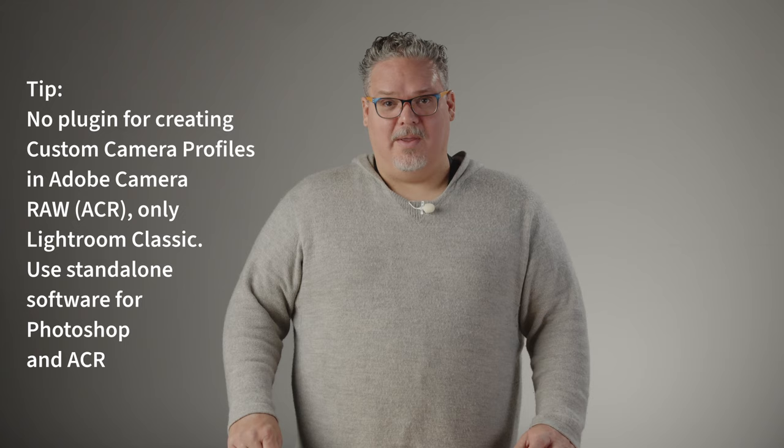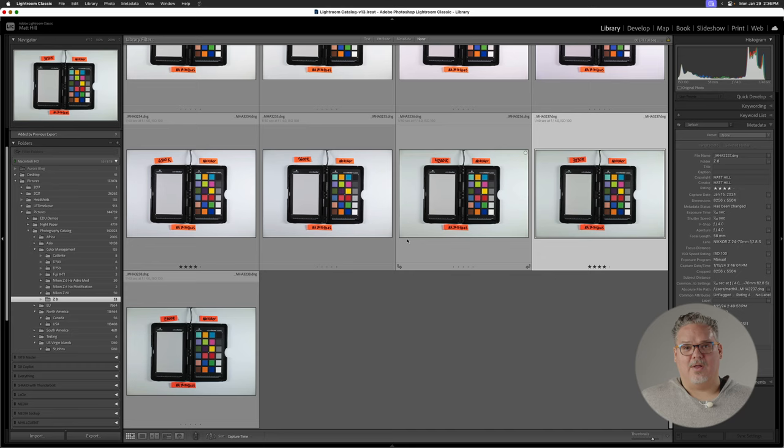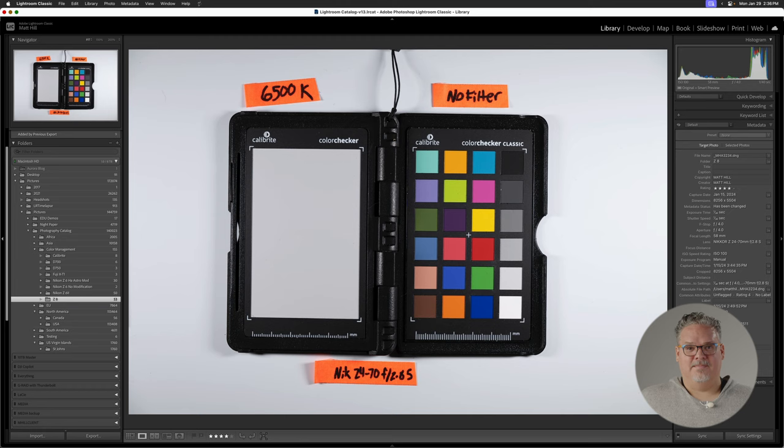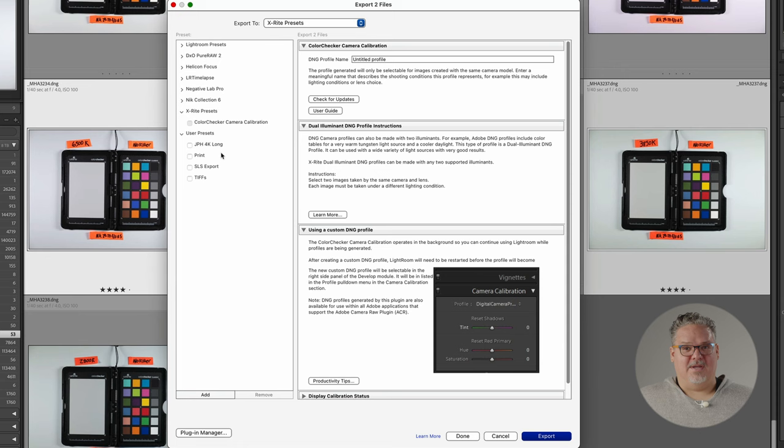Creating dual illuminant custom camera profiles. In your library or grid view of Lightroom Classic, select two color checker images by shift-clicking if they're next to each other, or Command/Control-clicking if they are apart from each other in the grid. One should be your low color temperature extreme and the other your high color temperature extreme. In my example here, I used 3850 Kelvin and 6500 Kelvin. Both were lit evenly by an LED color source with good spectrum and the camera's color temperature set to match the LED. Click Export. In the pop-up dialog box, expand the X-Rite presets and then single-click on Color Checker Camera Calibration. In the box next to DNG profile name, click in and type your profile name using the same naming structure.